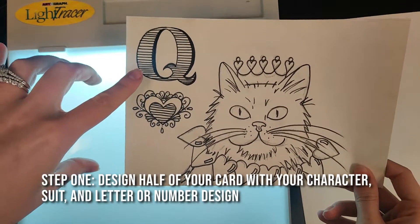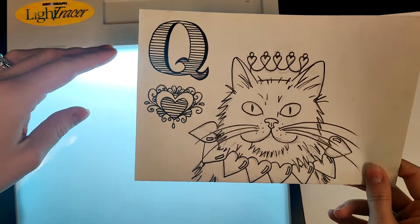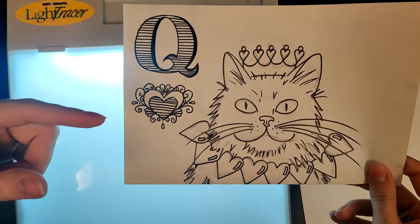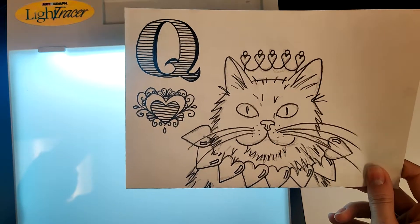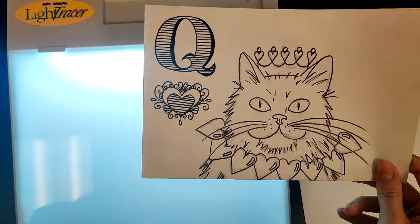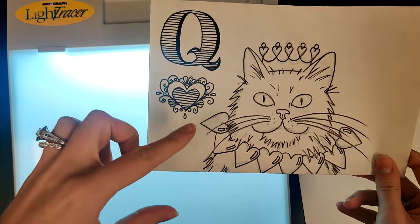Remember there is no number one and there's no number past 10. So you have your number or your letter — your king, your queen, your jack, your joker maybe — and you have your suit: your hearts, diamonds, clubs, spades, and your character design that is some type of animal creature, something that's not an inanimate object.